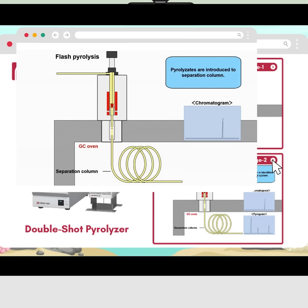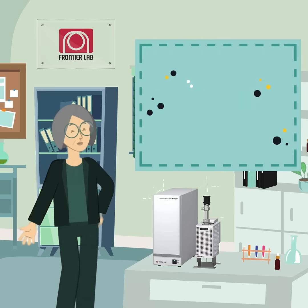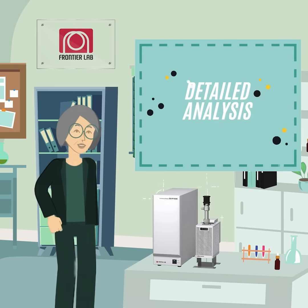Next, the same sample is reintroduced for pyrolysis, heated at a higher temperature to decompose the remaining material. The resulting pyrolyzates are analyzed to identify unknown polymers. This two-step process ensures precise separation and detailed analysis of complex samples.